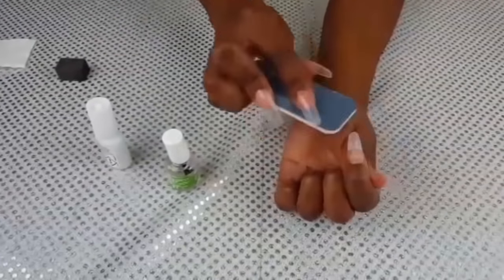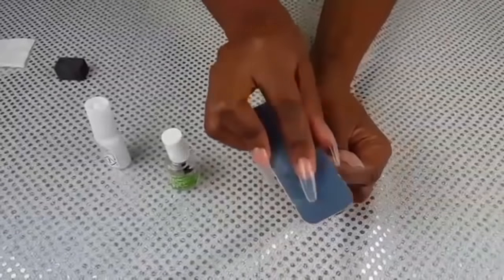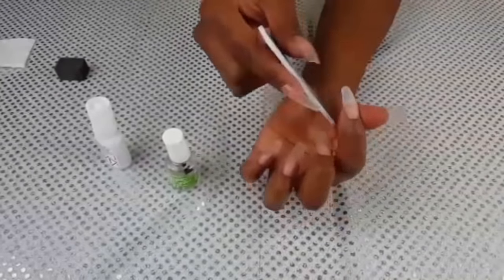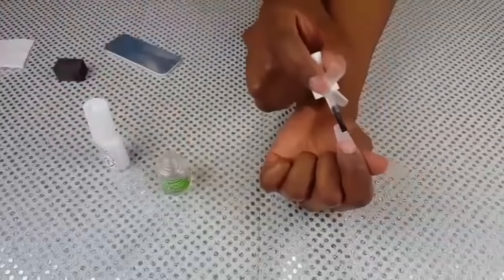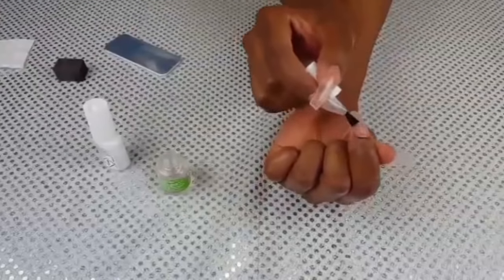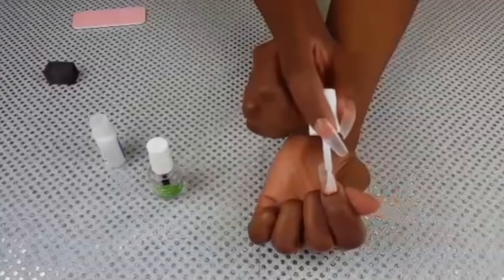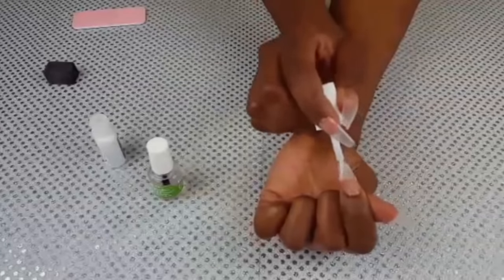Now it's time to file and buff your nails into your desired shape. After filing and buffing the nail, you reapply the activator. And the last step is to seal everything in with a final coat of the brush-on gel glue.